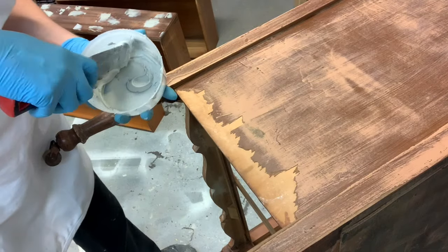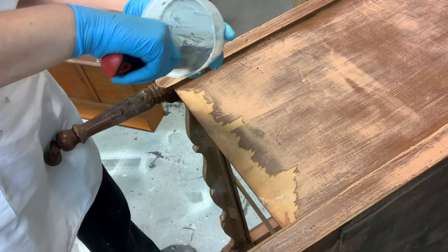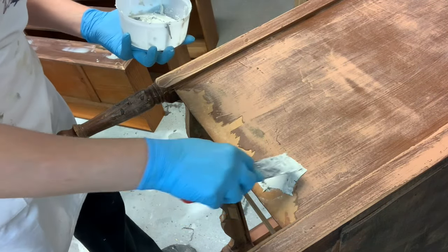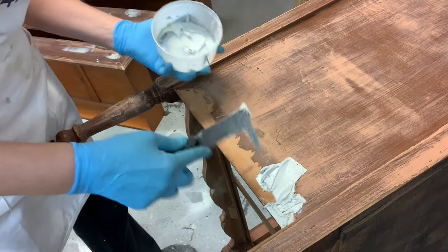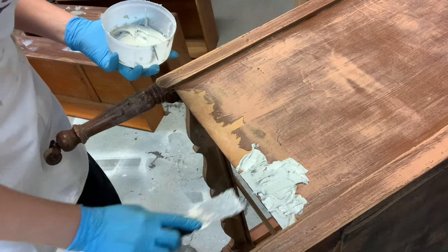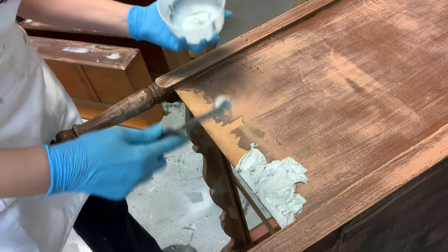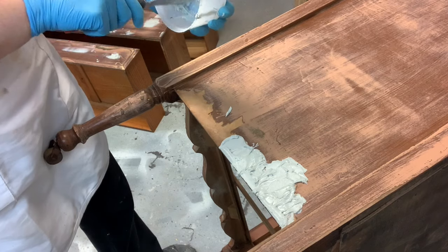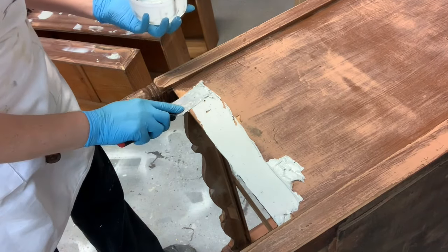I mixed up a nice fresh batch of Bondo and hardener and here I am filling in the missing veneer. There's really no right or wrong way to do this — you just fill it in, making sure that you add a little additional Bondo so it can sand smooth. You want to overfill the gap just slightly, smooth it out as best you can, and that will save you a lot of sanding. The sander will do the work for you when you start smoothing it out.